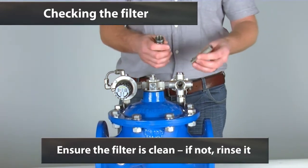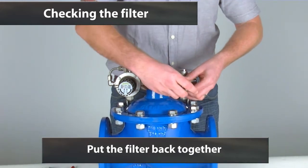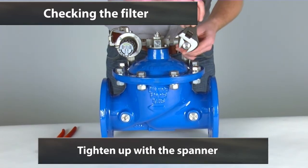If it is not clean, it is just a case of rinsing through. Then we can put the filter back together simply enough by screwing the housing back on and then tightening back up with the spanner.